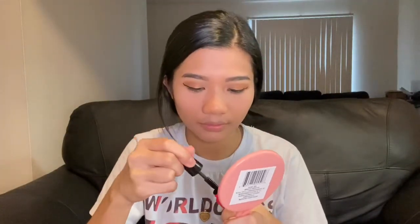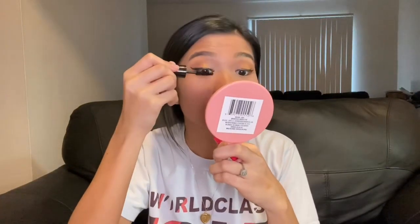Ilalagay is mascara. Ito na, guys — yung binili ko doon na mascara. Ayan. Pak na pak!